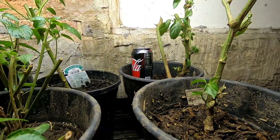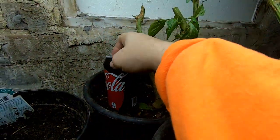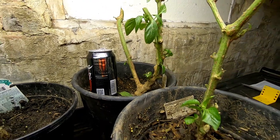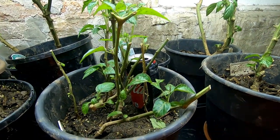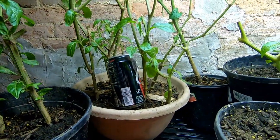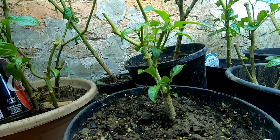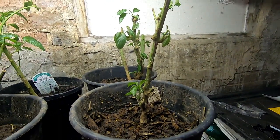I wanted to show you — you saw Grandpa Pepper and he's four years old. Here's the next oldest pepper with a soda can for scale; that's a two-year-old pepper. And then this, for scale, is the jalapeños I planted from seed in 2020. Here's another stand of jalapeños from 2020. These are 2019 peppers — I think I only have maybe these two that are from three years ago.